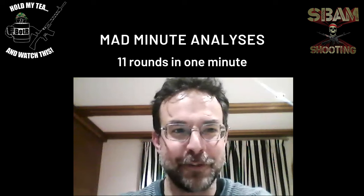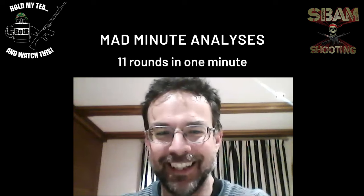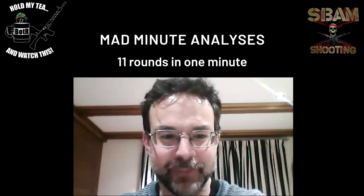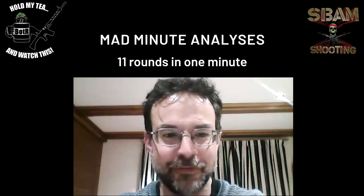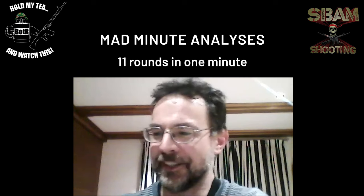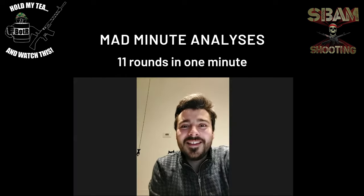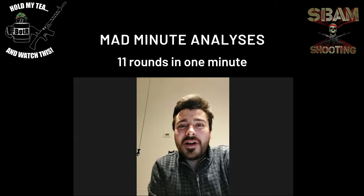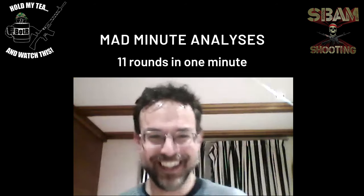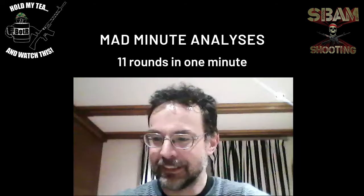Thank you, I can't thank you enough for blowing ammunition away on my behalf into the Italian countryside! I certainly look forward to further things we can do — we still need to do some kind of Dreyse/Chassepot match or something like that. Yes, something everybody is expecting. I hope very soon we can move again.